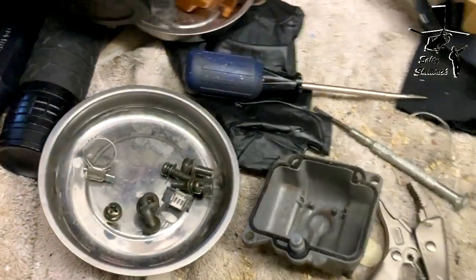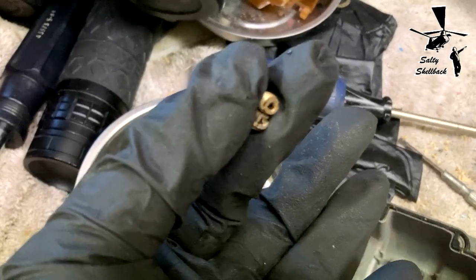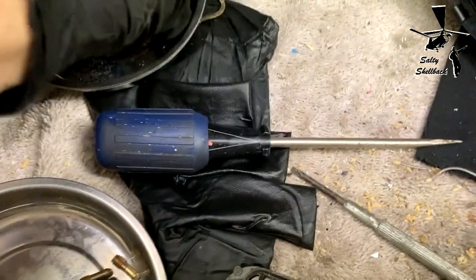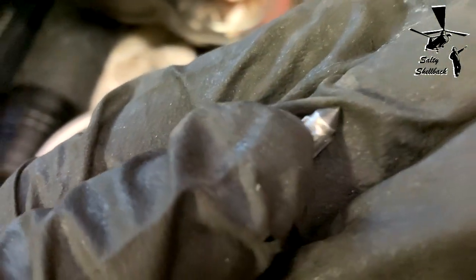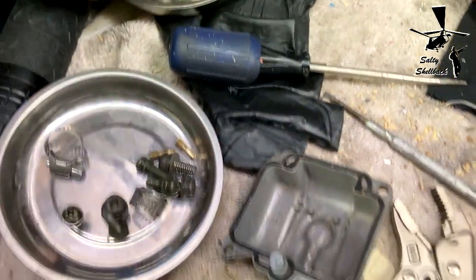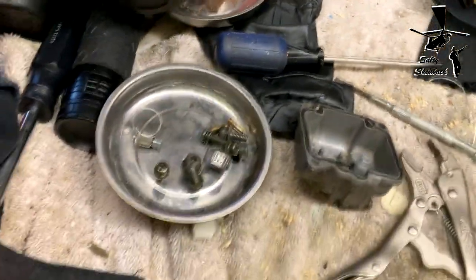I got the bowls open. Here are the idle jets and they look brand new actually. The float bowl needle cut-off needle looks okay — it's not totally disintegrated. The gaskets look good too. So I think what happened with the drip or the leakage was that whoever hooked up the petcock fuel lines did it wrong.